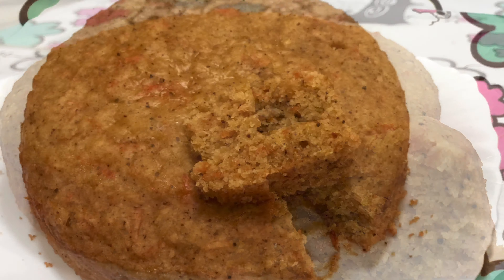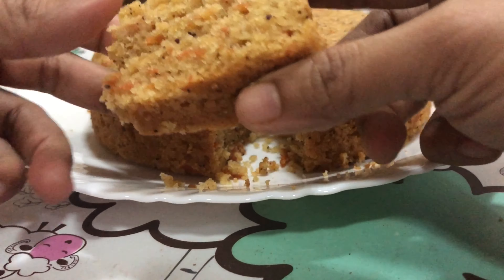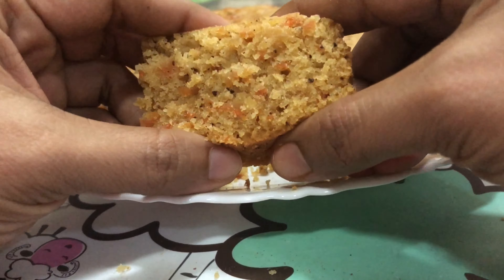Hello friends, welcome to my channel. This cake is an apple carrot cake recipe. This cake is a soft and tasty cake.